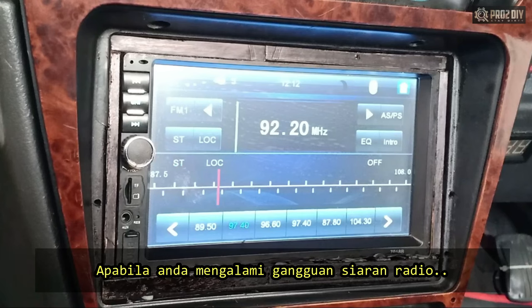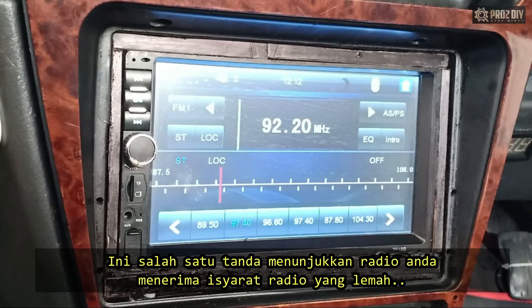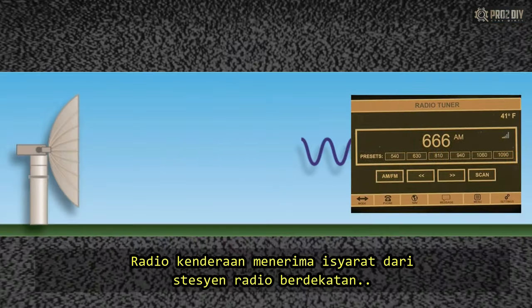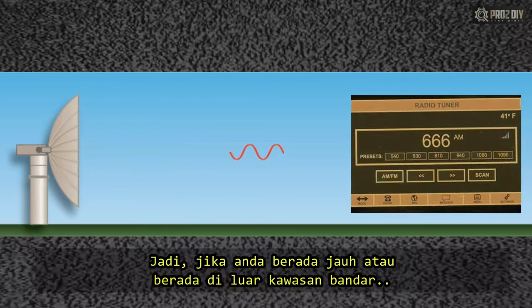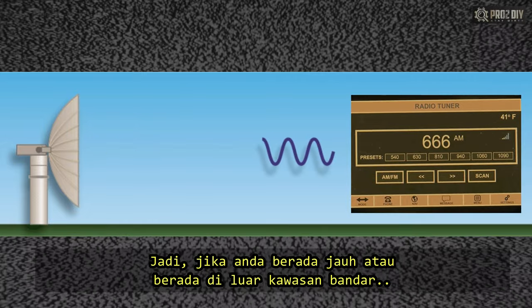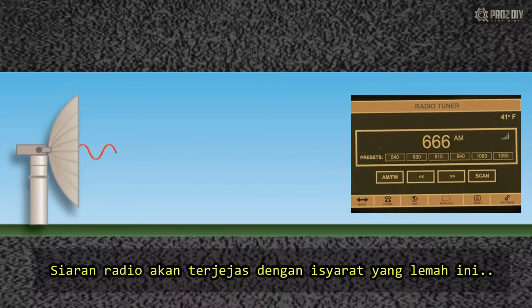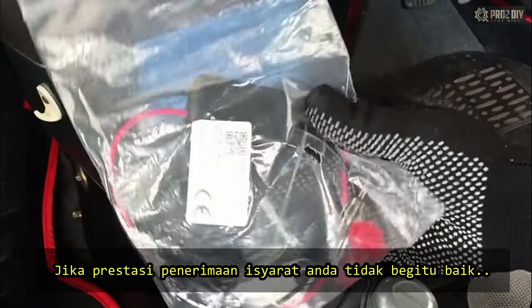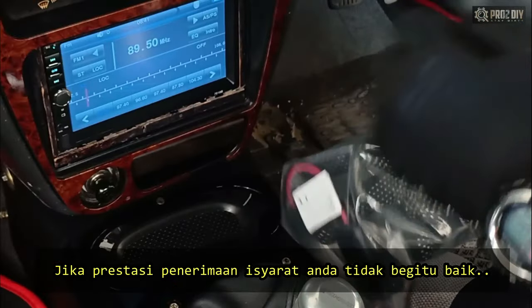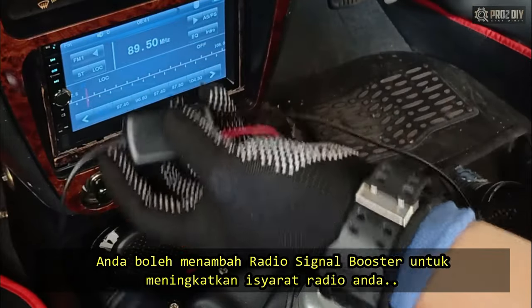When you experience annoying signal drops or interference when you're trying to listen to your car radio, this is one of the signs that show you have a weak FM signal reception. A car radio receives its signals from nearby station antennas, so if you are a long distance away or in a rural area, you may have a weak reception. It can be hard for many radios to pick up a weak signal properly, even in a good location. If the signal reception performance of your car antenna is not good enough, then you need to install a radio signal booster as an auxiliary tool for signal reception.